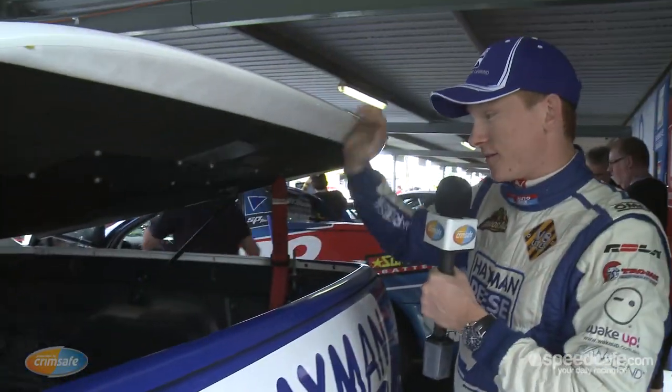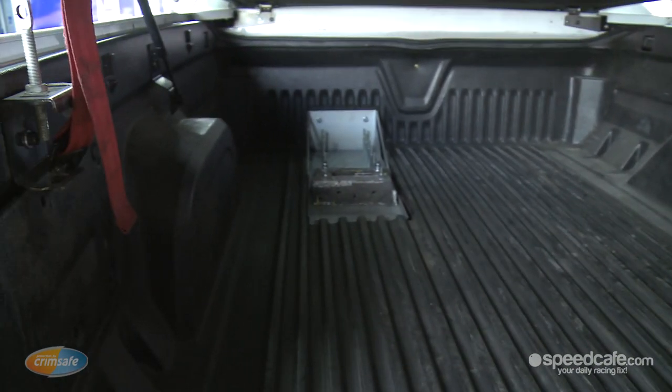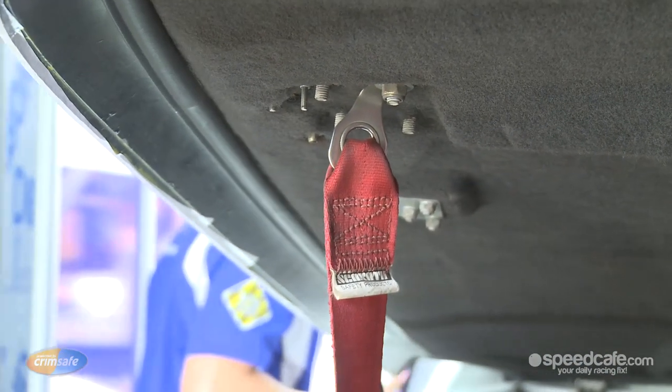As you can see in the back of the Ute, it's completely bare. We've got a small ballast box in the back here on the left just to make sure we're up to weight. We've got our hard lid tether straps here just to make sure the lid doesn't fly off. Unfortunately, no trail bikes, no concrete mixes, or any dogs.